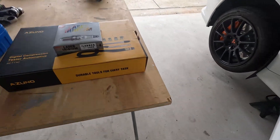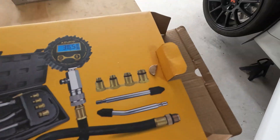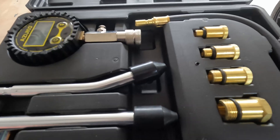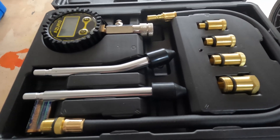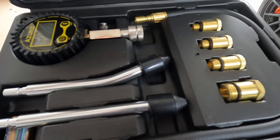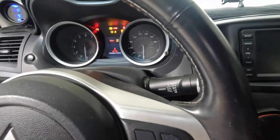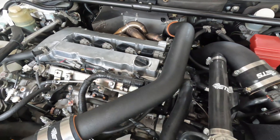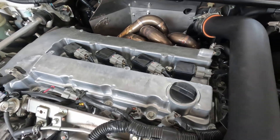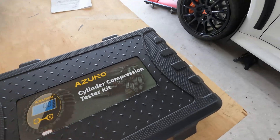Next up is the compression test. Since I'll have the old plugs out I went ahead and got some new ones to throw in. I picked this tester up off Amazon — I really like the digital output. Usually you want to do a compression test before you do anything to the car just to make sure the motor is healthy. It would really suck to find out I have a cylinder with low compression after everything I've done. You want to warm the car up for a few minutes to let the rings seal better. I let the Evo warm up for about five to ten minutes.